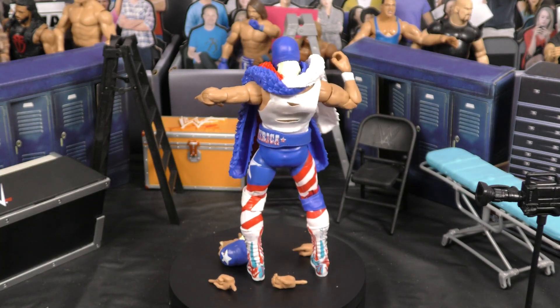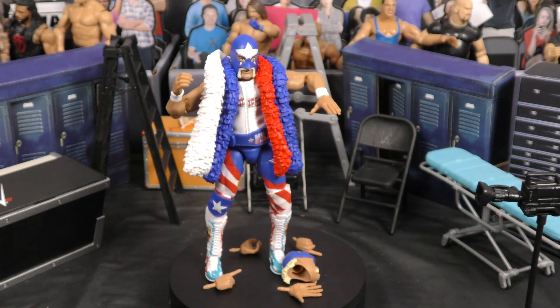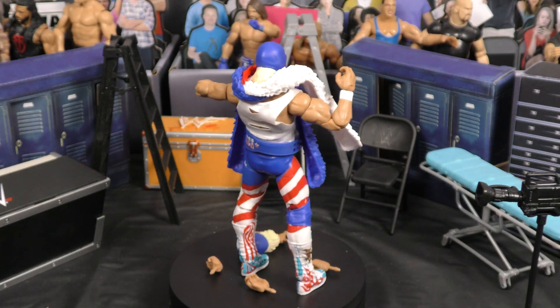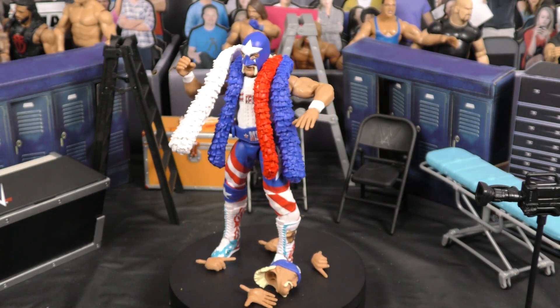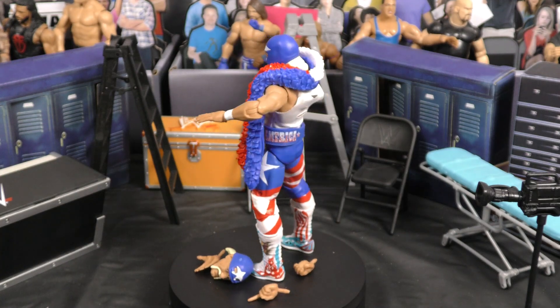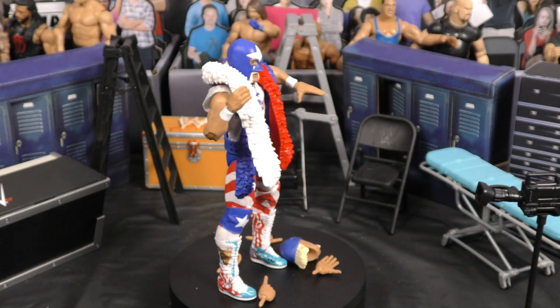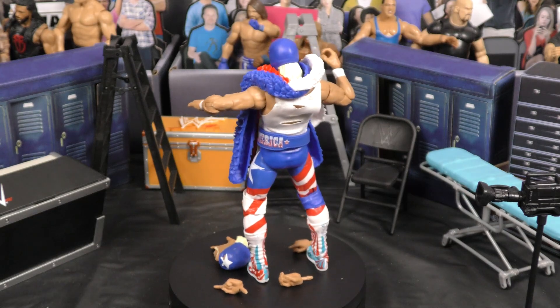I am super excited about this one. Opening it up, you can see — I love this figure. Everything comes off as far as his entrance attire: the weight belt, the shirt. You get the head that you can switch off if you want to unmask, you get the Hogan pointed finger, the extra set of hands. The accessories are really what make this figure awesome. I love the fact that they went great with the detail. An awesome figure, guys, if you're not only a Hogan fan but a WWE fan as well.